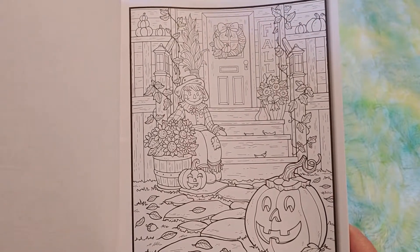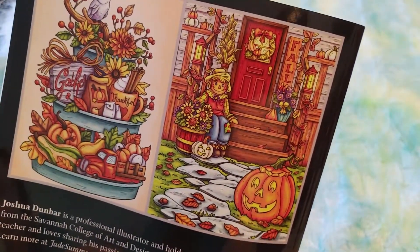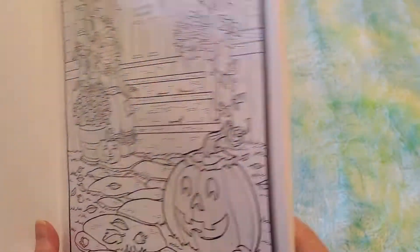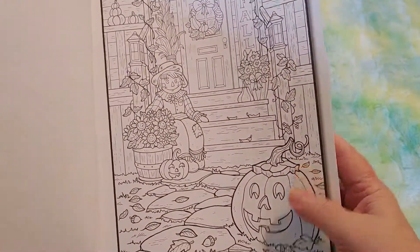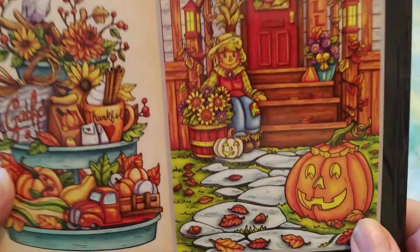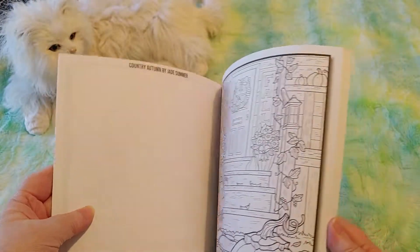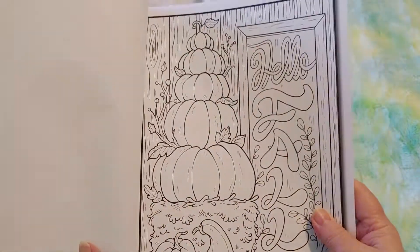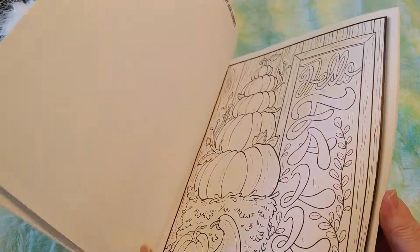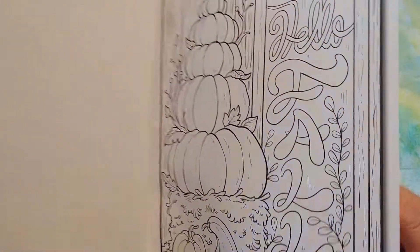I recently ordered a set of 72 pencil crayons from Amazon Basics. Here's the one with the pumpkin and the scarecrow in the door — that is the third one they showed all colored and illustrated. Isn't it amazing how just something like this can be transformed to something like this with color and shading? So here we have Hello Fall. I'll be able to do some of these for Diamond Grandma's Fall y'all!